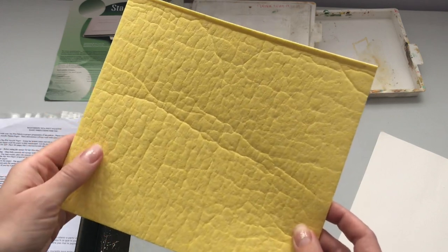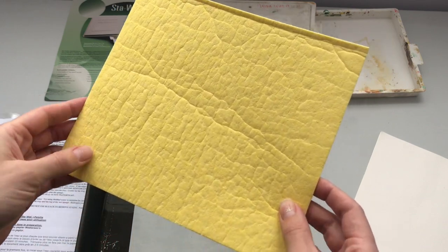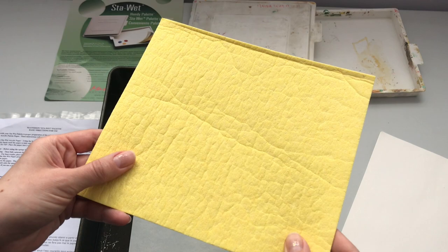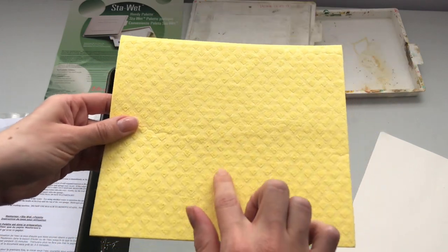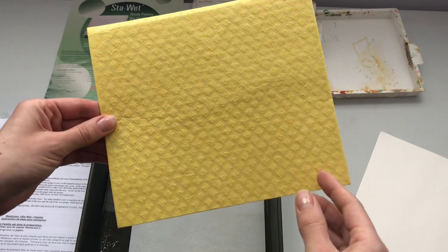So we're going to rinse it under running water, then fully saturate it with cold water from the tap and wring out about half of the water. Then we're going to place it in our palette box, smooth side up. There are two sides — one smooth and one textured with little diamonds. We want to have the smooth side up in the box.